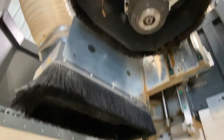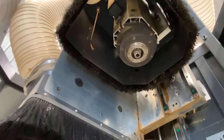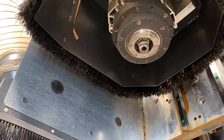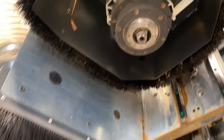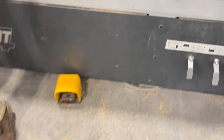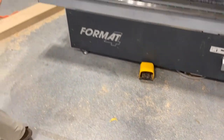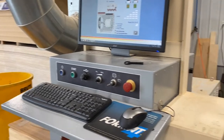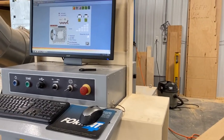Do you see that in the very center of it? That's the drawbar. That's the first thing we're going to work with — we're going to clean it. We're going to get a very clean towel, something that's not going to leave any foreign residue behind.